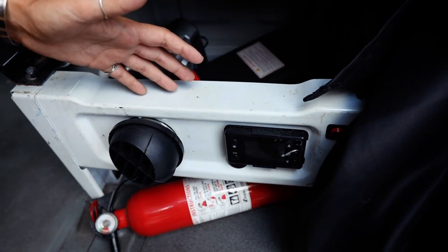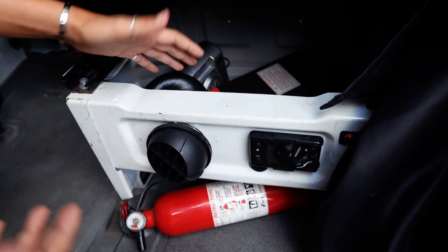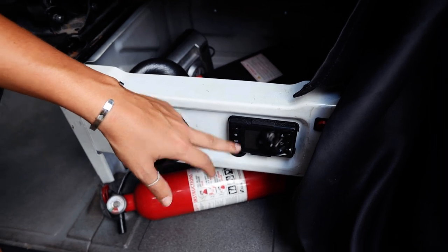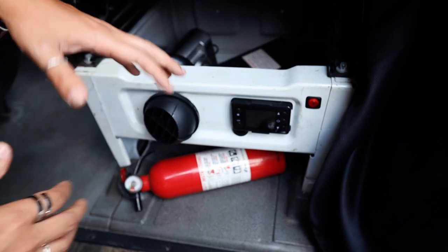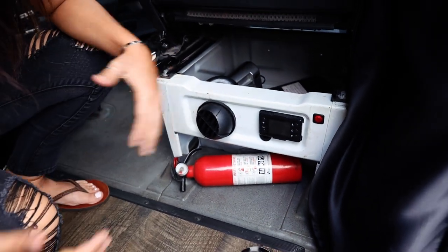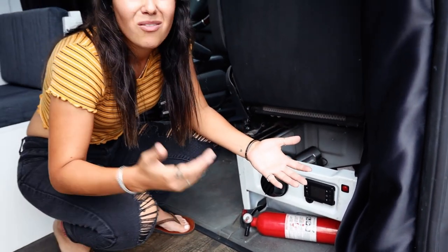We also installed a diesel heater in this van. It's just called an eBay diesel heater but commonly referred to as the Chinese diesel heater. It's super cheap — costs about $150 to install. We have it run on a breaker and installed an extra switch so we have two off points. It's ran right here into the cab under the passenger seat and was not that difficult to install. We'll have links to everything in the description.